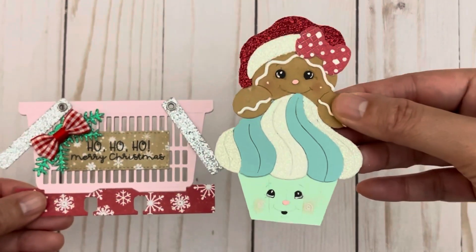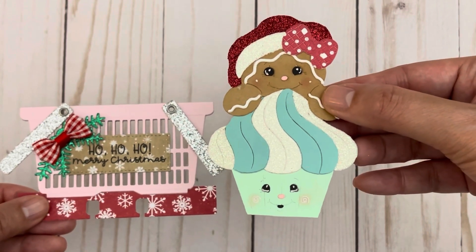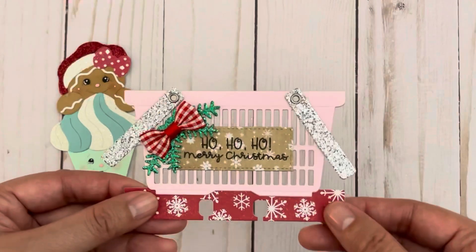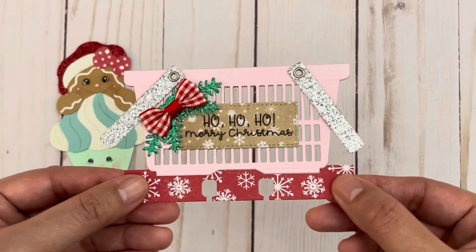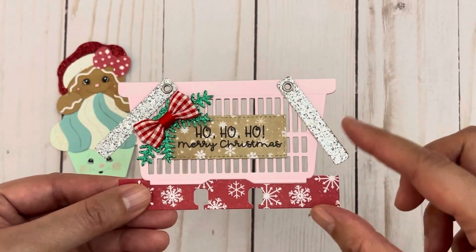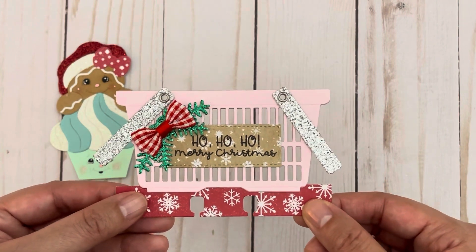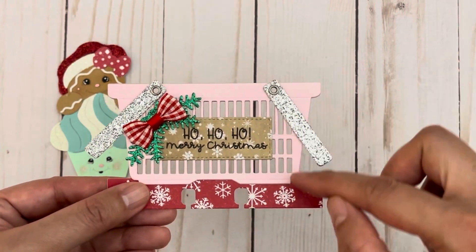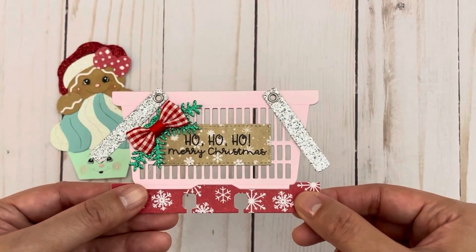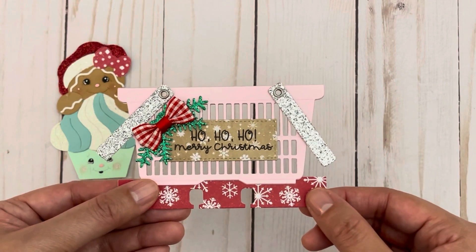This is a brand new die that I recently got in — I think it's adorable because the cupcake has a face as well. I'll put a link to it in the description box below. I was able to make the basket interactive by cutting two layers of the basket with a layer of 110 pound cardstock in between to make it really sturdy, then glued it down on three sides so you're able to tuck things into the basket. I used one of my stamps to stamp this sentiment on the label.